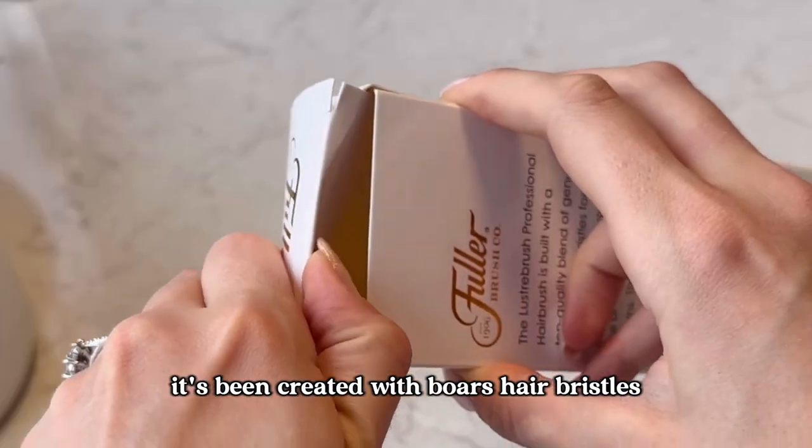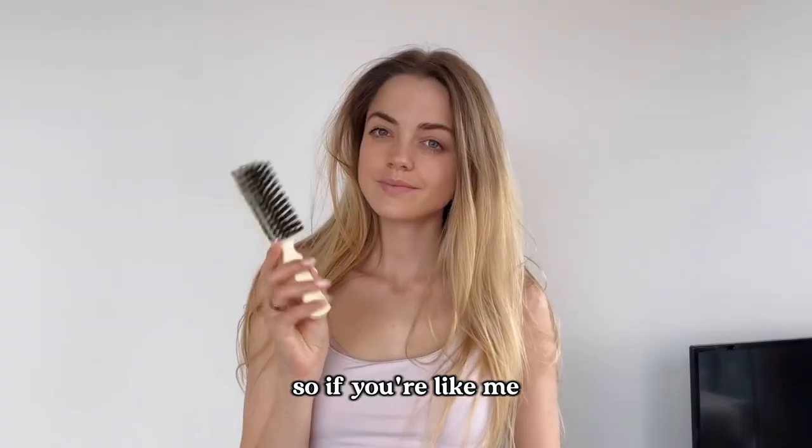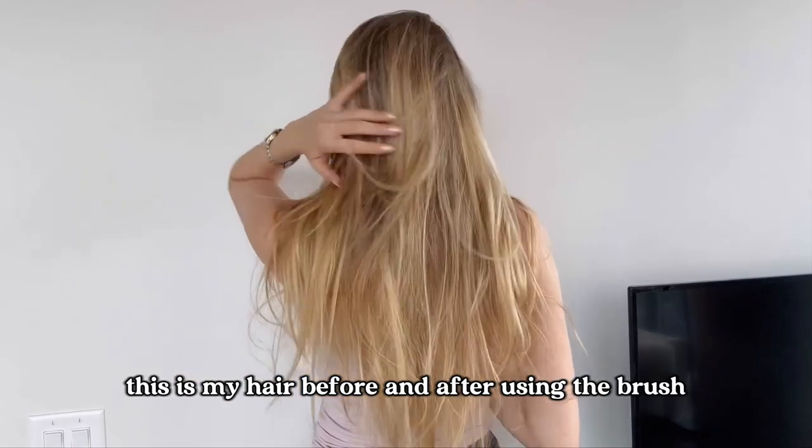This luster brush is my new favorite thing. It's been created with boar hair bristles which is so much gentler on my hair. So if you're like me and you suffer from damaged or fine hair, then this brush is for you. Just to give you some context, this is my hair before and after using the brush.